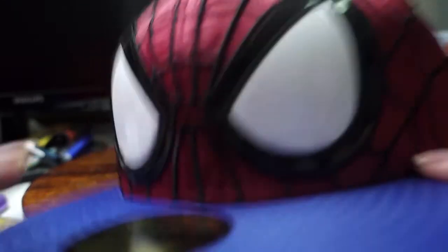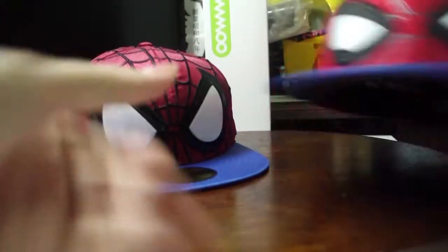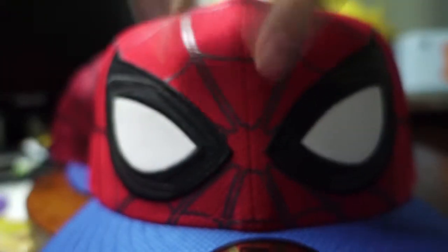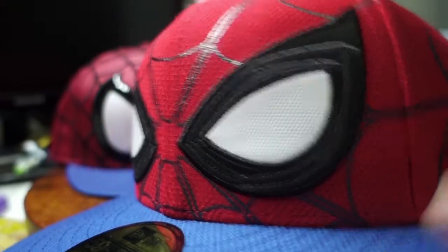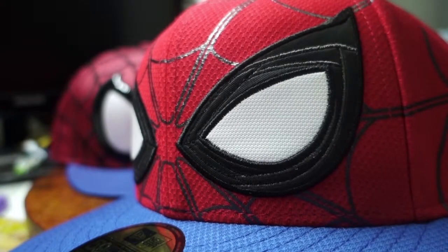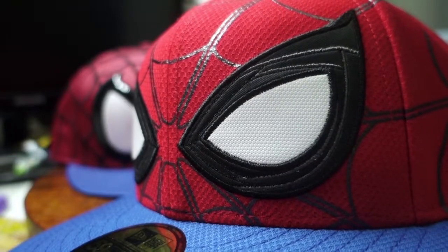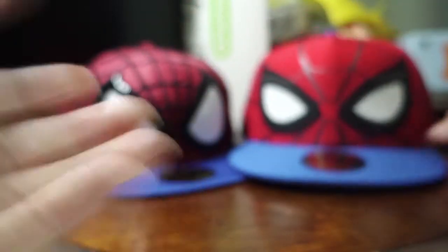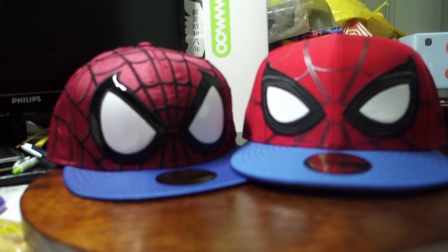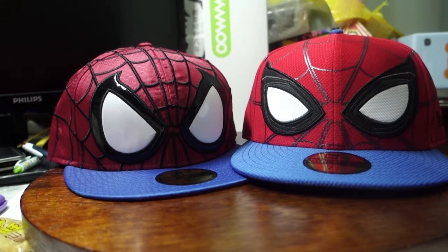Looking slightly closer — for the Amazing Spider-Man, the eye material is plastic, and there's black embroidery. For the Homecoming cap, the eyes are a bit more proportional, with this white fissure pattern, a mysterious black material, and shiny black embroidery. The next difference is the material — the Amazing Spider-Man one is made of honeycomb material, while the Homecoming one uses the new diamond era material.